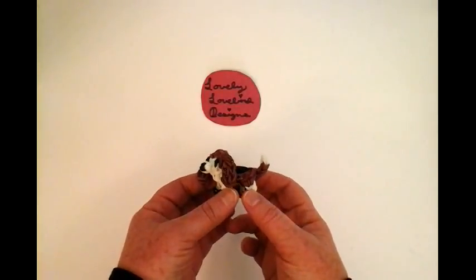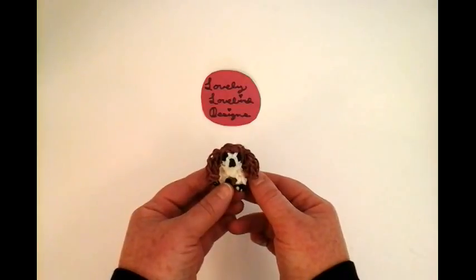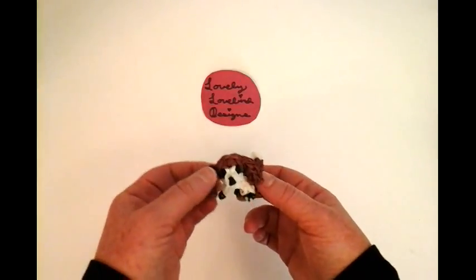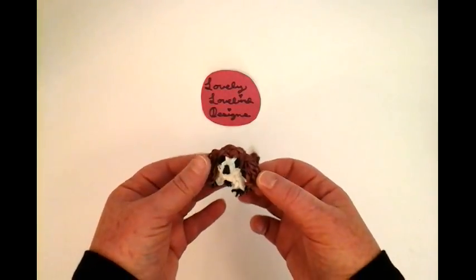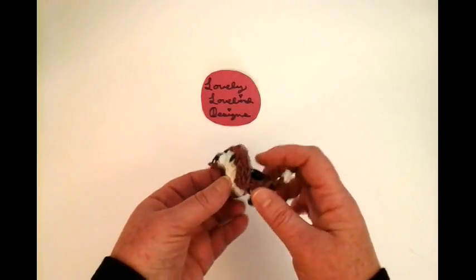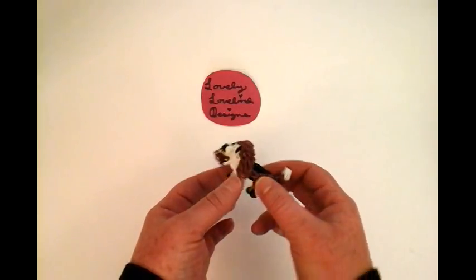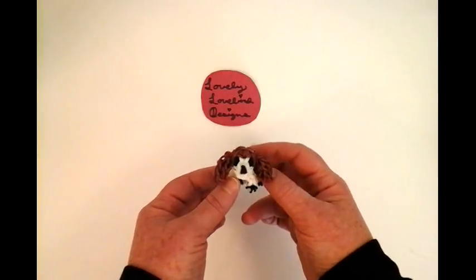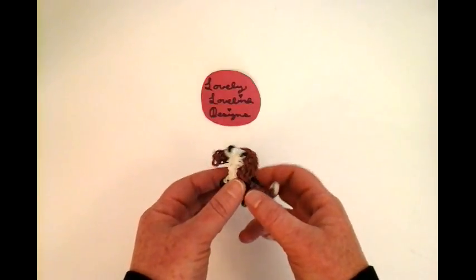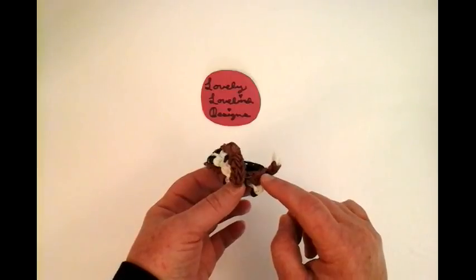Hello, welcome to Lovely Lovebird Designs. In this tutorial I'm going to show you how to make a Basset Hound on the Rainbow Loom. I really love how his ears came out and he has a very broad forehead and a very long body with short legs. He came out really cute and I really hope you like him. It's a single loom and I'm going to make this dog in the tutorial.